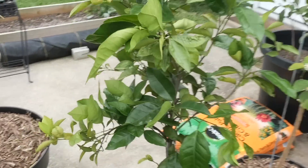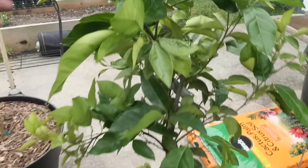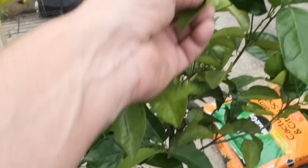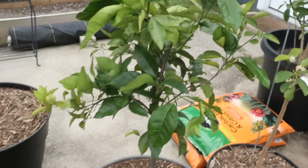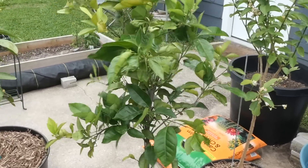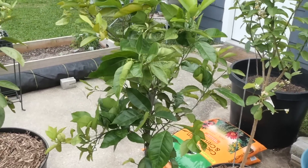Got my Key Lime tree here — we potted this up in the spring. These are new to me: this is a Key Lime and this is a Persian Lime. They're looking a little pest-riddled. The leaf miners are going to find these, and they already have. Leaf miners get citrus around here no matter what you do — it looks ugly but the tree can handle it.